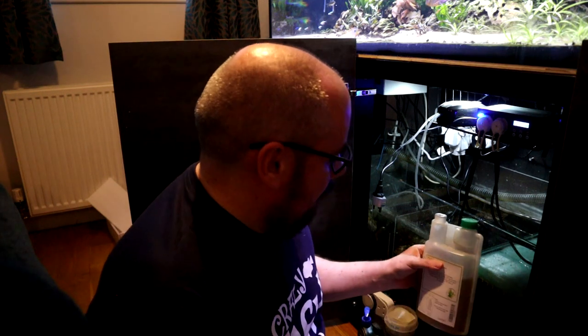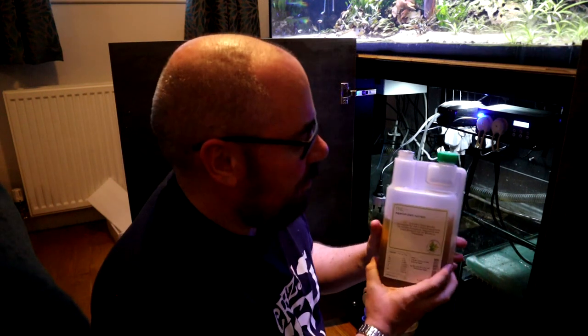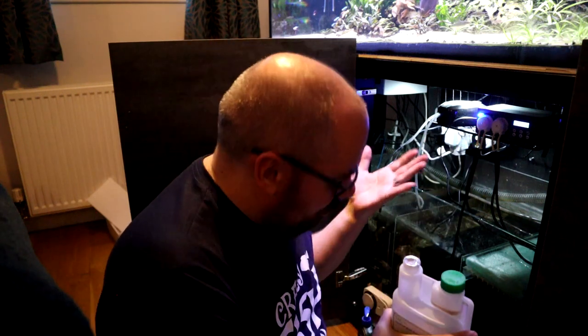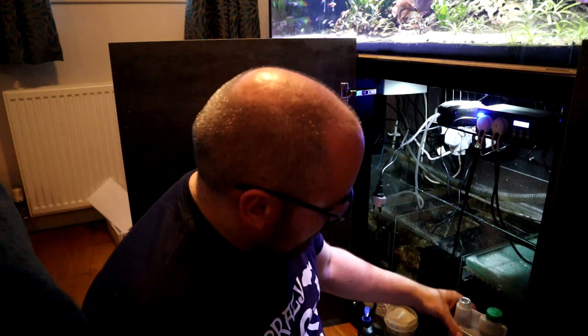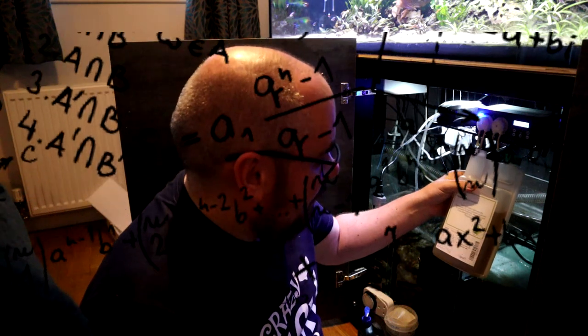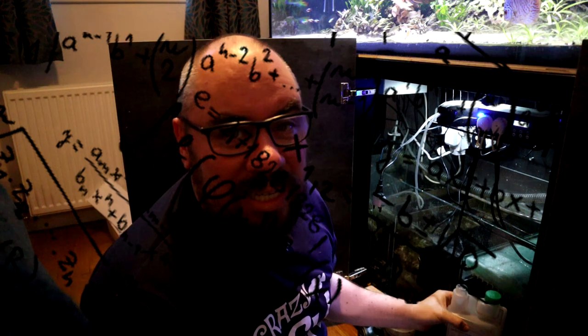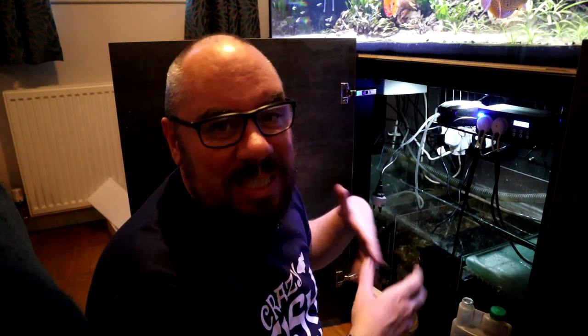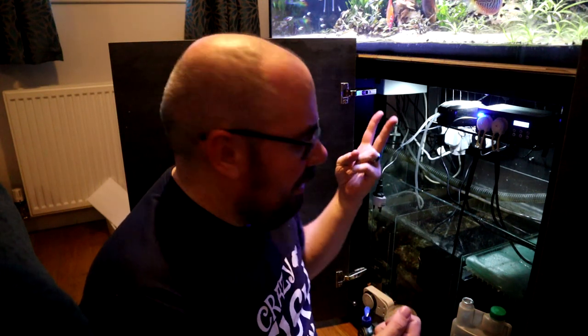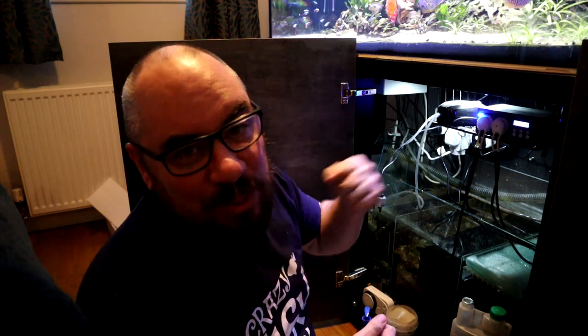Next, we have to do some maths to work out how much fertiliser to add. According to the TNC Light label, it's one mil per 10 litres of tank water per week. So we'll start with the recommended dosage and fine-tune as the weeks go by. This is a 700-litre system. So if it's one mil per 10 litres, that's seven mils per 100 litres, so 70 mils per week, which is 10 mils a day. You get a choice of how many doses in a day — up to 24 — but I'll stick with two so we're not overloading the system at any one time. So if I want 10 mils a day, that's two doses of five mils.